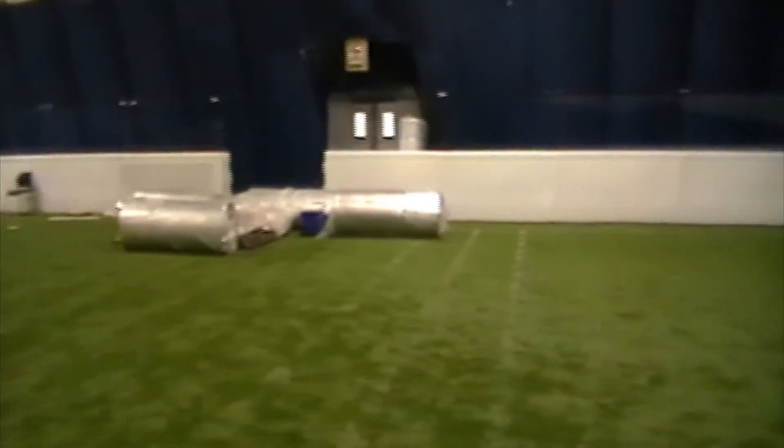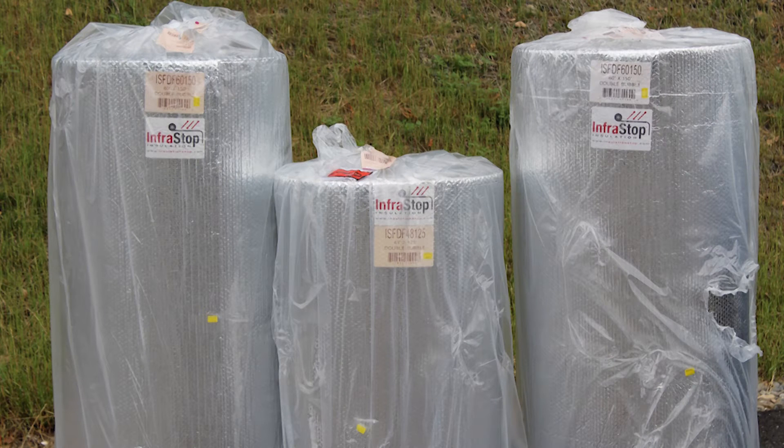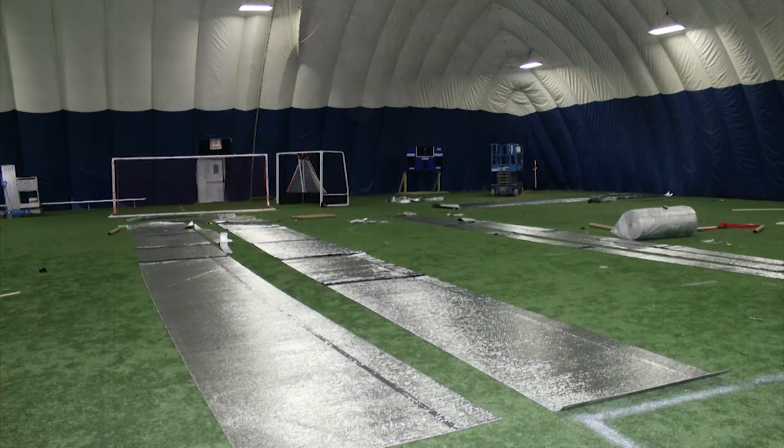This led them to us and our low-profile reflective Infra-Stop insulation — the only solution for air dome insulation. Standard four-foot rolls were used, as well as custom five- and six-foot rolls. Custom lengths were also ordered to make installation easier.